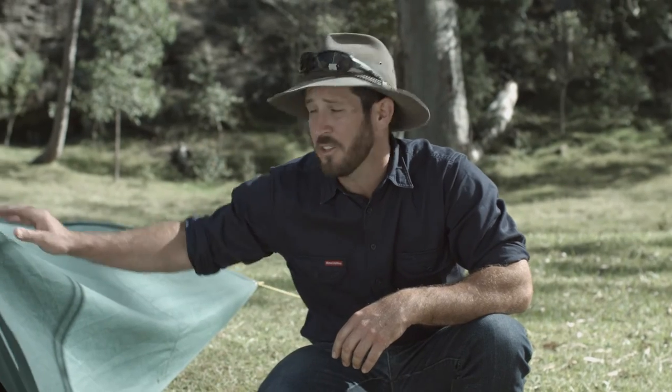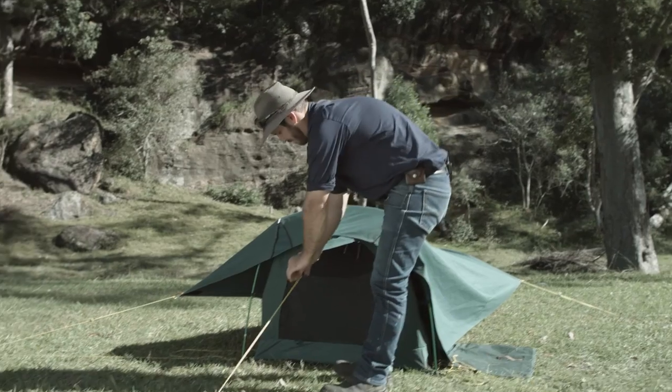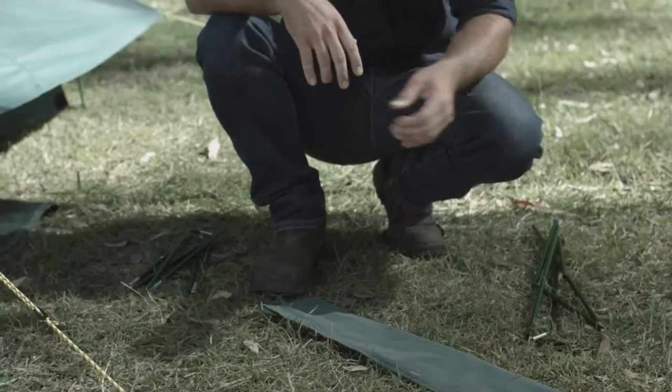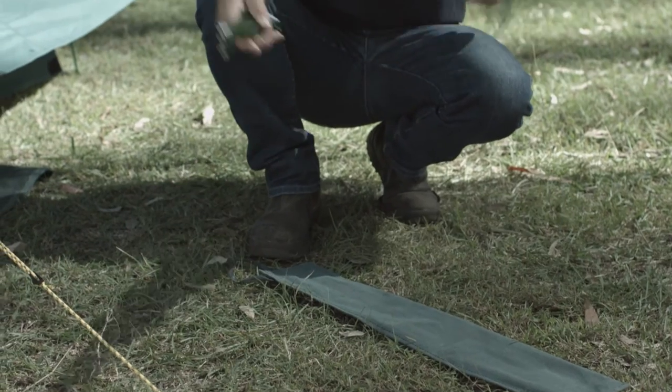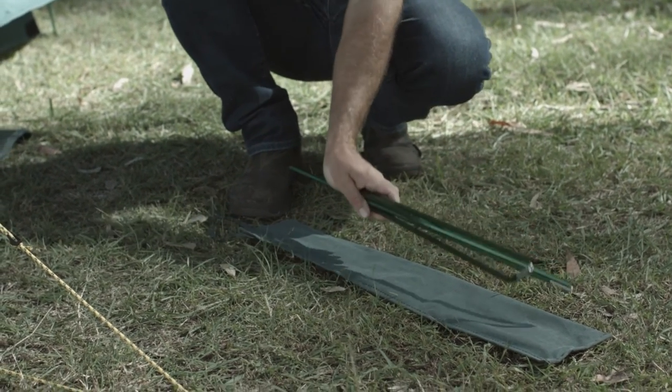When you're packing it down, make sure the swag's really dry. Undo all the zips and just reverse the order in which you set it up. You've got this nice long pole bag. Here's a tip — if you don't fold the pole at every join, it'll slide into the bag easier and pack flatter.